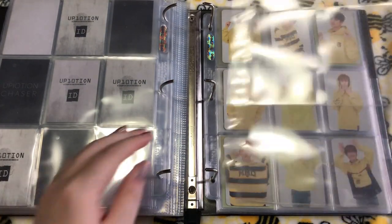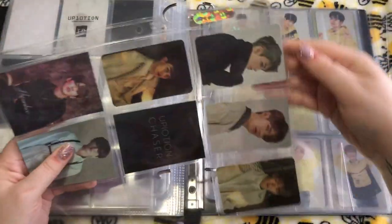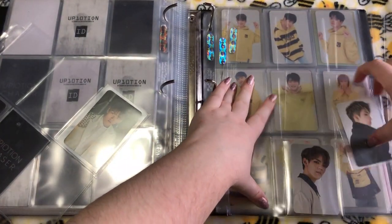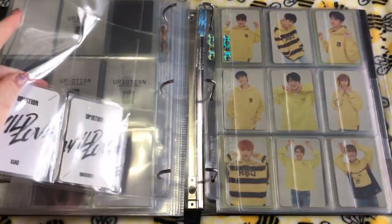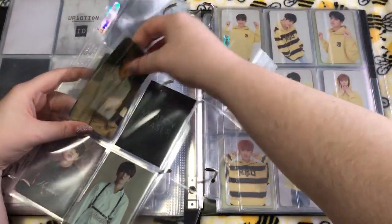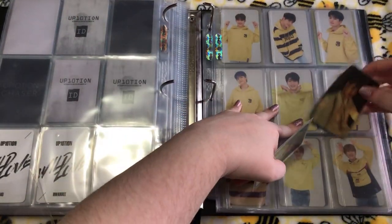Then we move on to Wild Love — there are two sets there. I'll put this set first, put Hany there. Then we can put this set next. I don't love this set a whole bunch, to be honest.